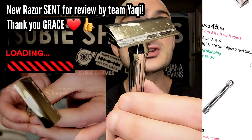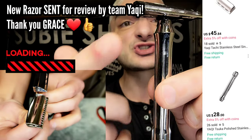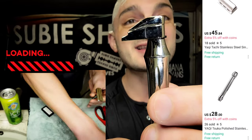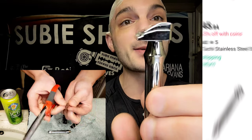We're going to be diving in and using this brand new Yatchi razor — this is the Tachi head and the Suka handle set up together for a 96-gram total stainless steel single edge. This uses a half-DE razor blade that just barely hit the market, and I'm absolutely ecstatic to be using it today.